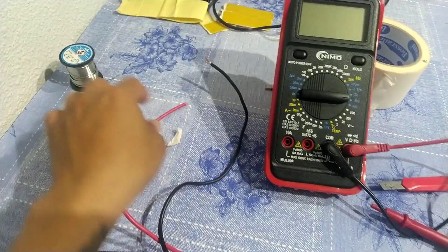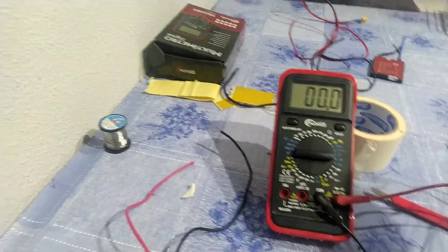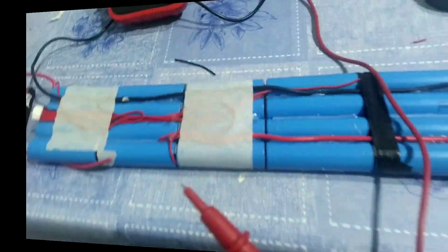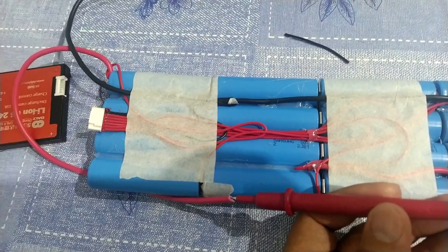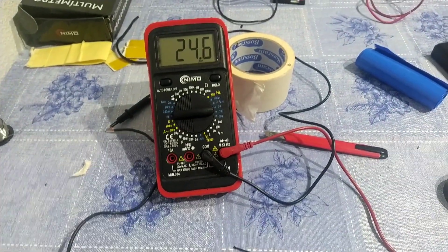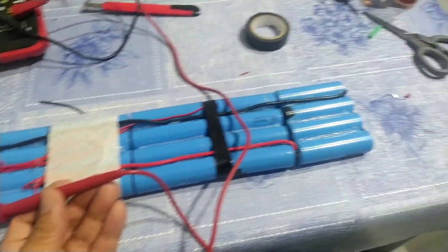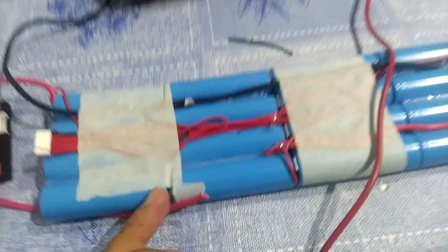We're going to test if it is correct or if there is a problem. I already connected the negative. Let's try the positive and check the voltage. Exactly 24.6 volts — that is a 6S battery, 24 volts. Now we're going to put the plastic cover back and try it on my scooter.